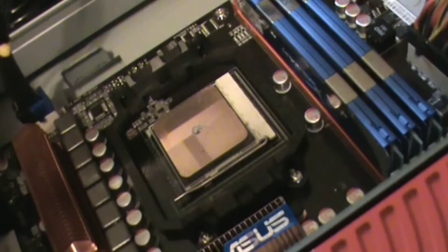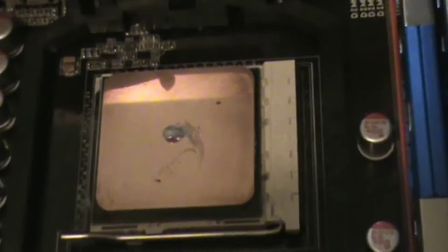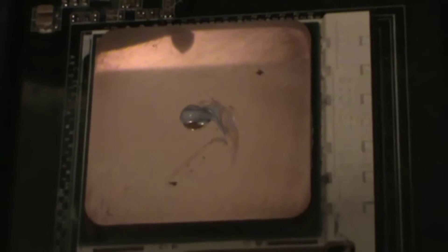You definitely don't want to use more than about a pea-sized drop of this stuff. If you are using more, you're going to have a lot of squeeze out, a lot of junk around the edge of your board, and you're just wasting your thermal compound.